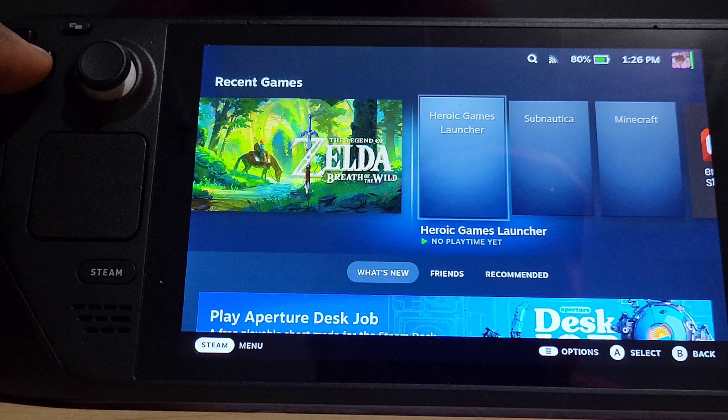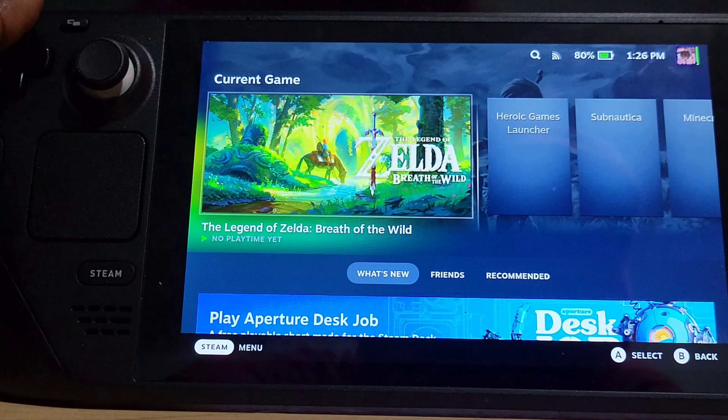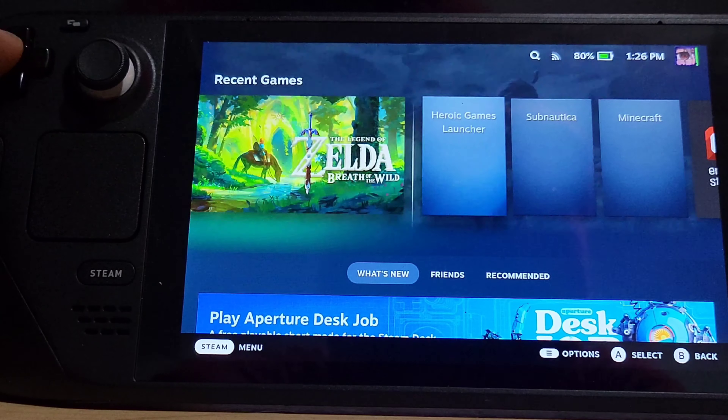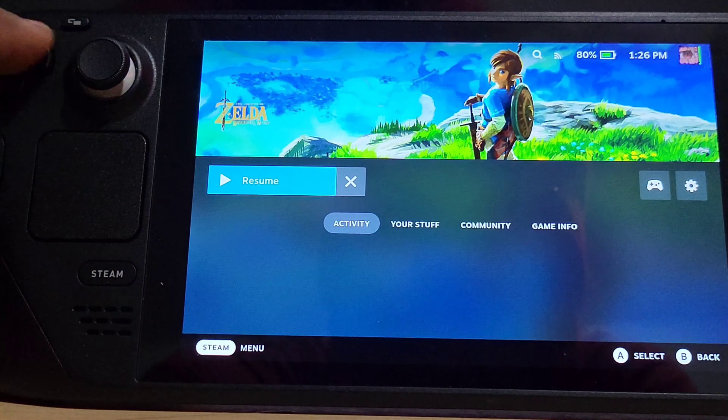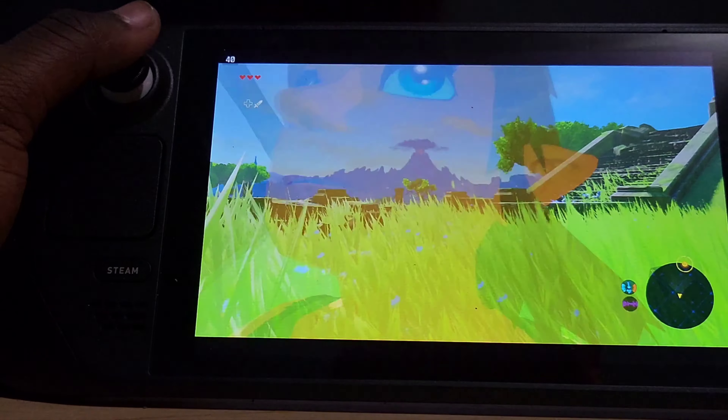The one thing I have a problem with is storage. I do need more storage. I only have 64 gigs and a 64-gig SD card. This is running off of the Wii U emulator, as you guys can see. Yeah, this thing looks gorgeous.